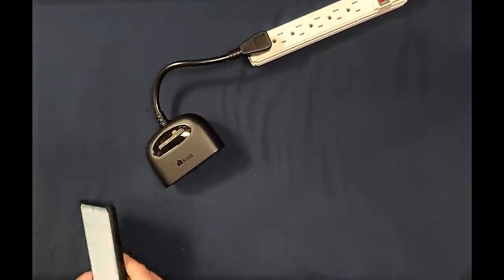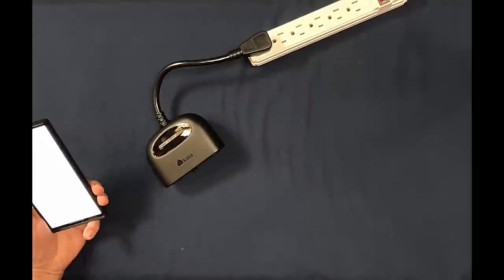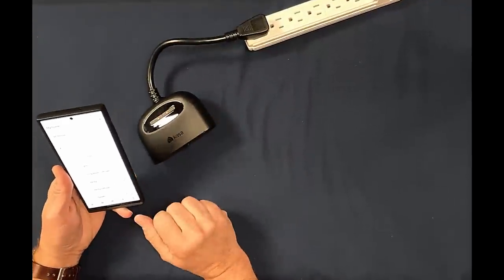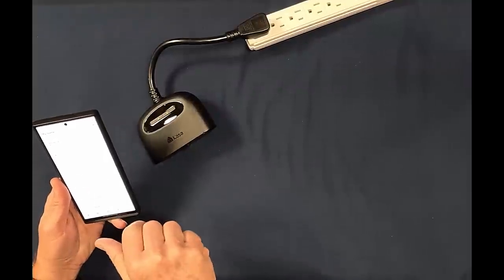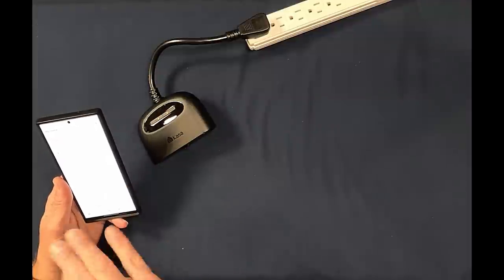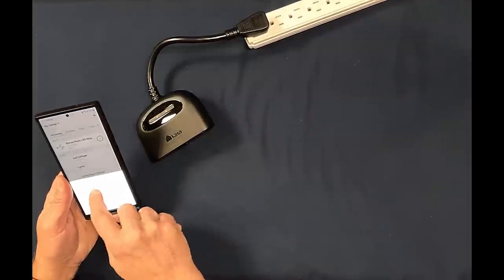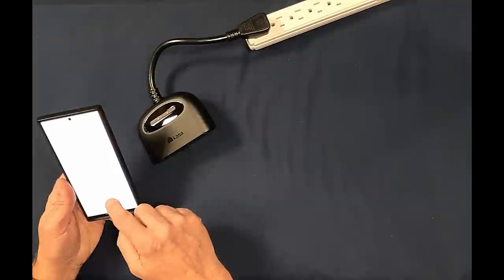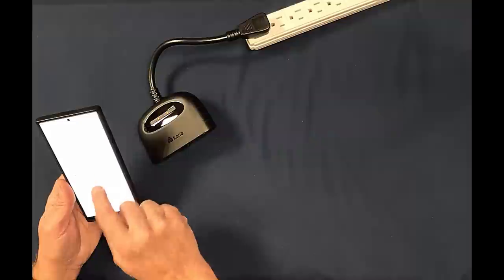The lights are now flashing orange and green, indicating it's ready to be paired. I've got the TP-Link Kasa app open, so we're just going to click the plus sign, then Device, and go down to Smart Plugs.